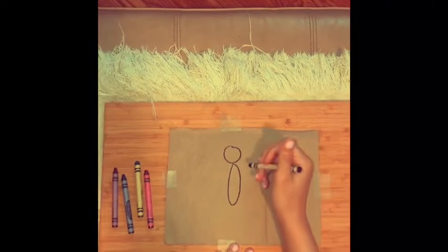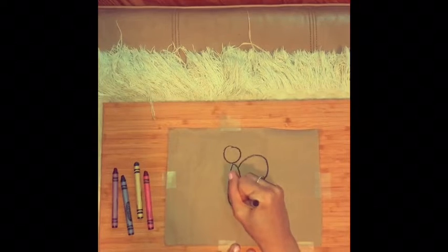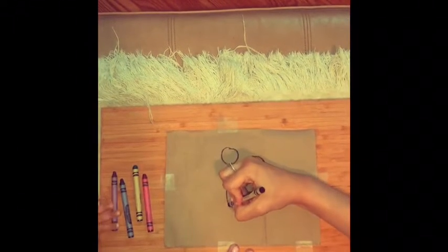So for your wings, it's kind of like you're making an M — as in mom — on both of your sides.